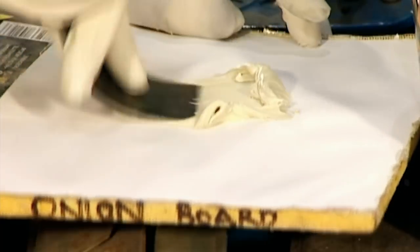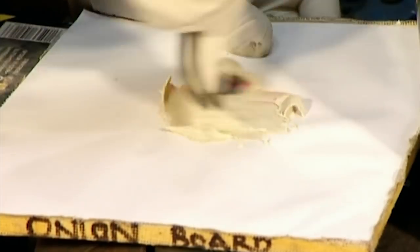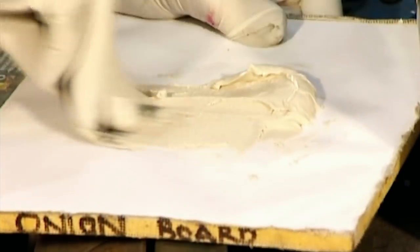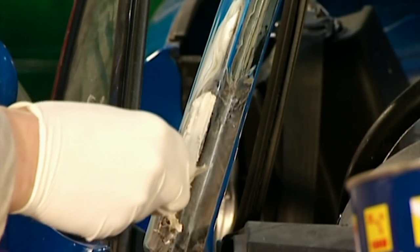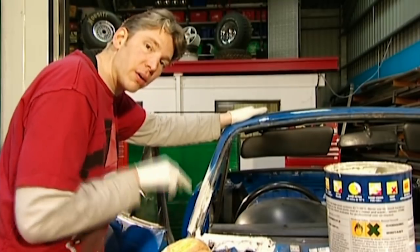Filler-wise, use a golf ball of paste to a pea-size of hardener. Mix them up well until the filler is one blended colour, and then spread thinly. It's been about a quarter of an hour and the filler's hard now, so I can go over it with a sanding pad and get it all nice and flat.